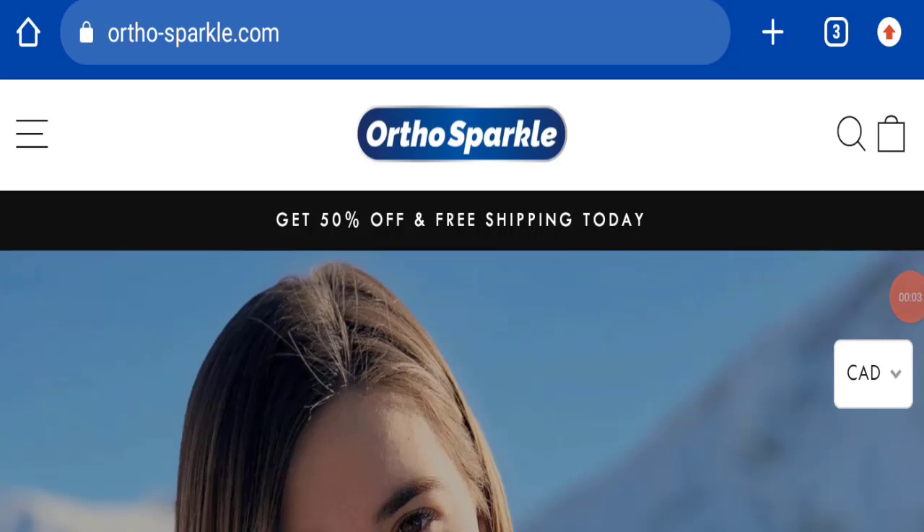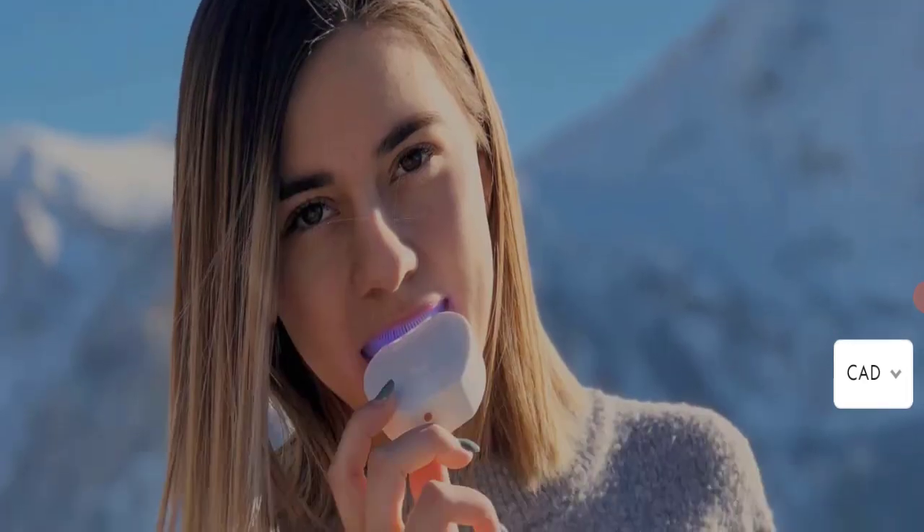Hello everyone and welcome back to my YouTube channel, Scam Advice. Today's video is about Ortho Sparkle reviews, and we are going to update you with an unbiased review. If you are going to buy any product from this website, or if you have not received a product or got a damaged product, please watch this full video to find out how to get your money back. This topic is very popular in Canada and the United States.